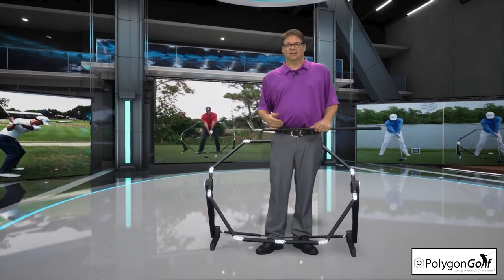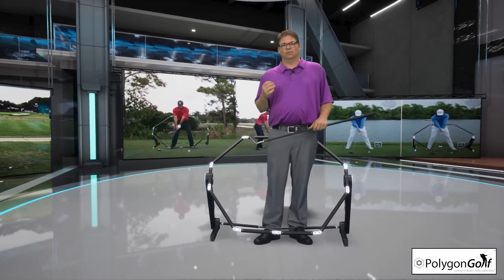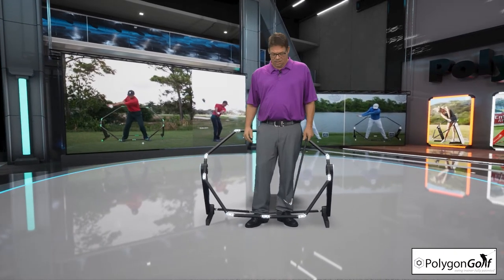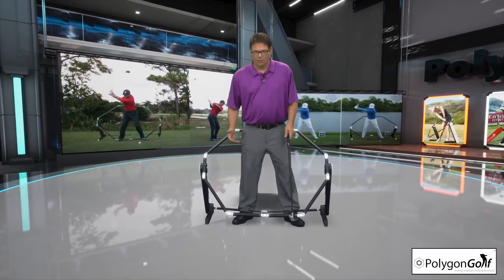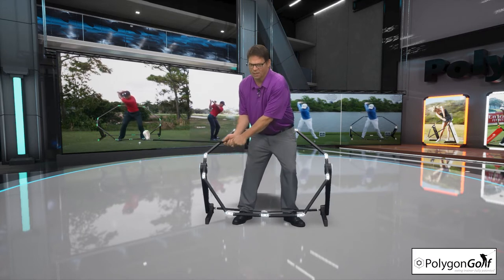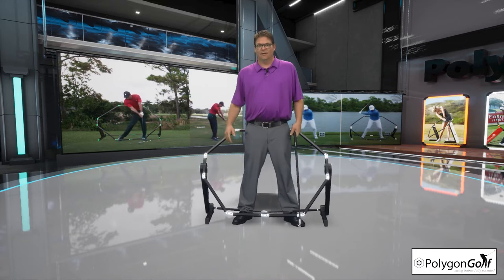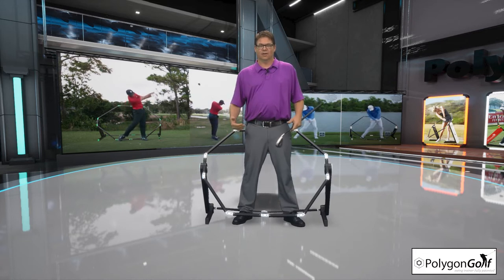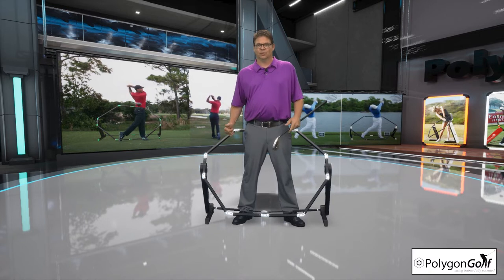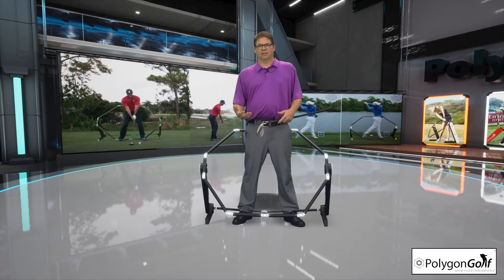What I want to talk to you about today is the takeaway and how to really stop flipping the club inside. What a lot of people do when they're making their golf swing — I use the Polygon Golf Swing Trainer for illustrative purposes so that you're able to see the true angle changes and the things that are necessary to make the golf swing work.